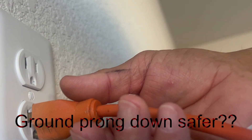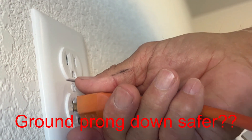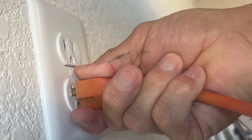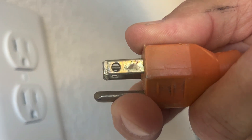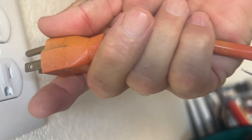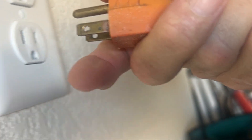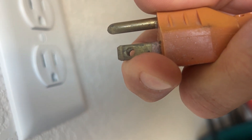On the other side of the coin, let's say you're trying to unplug something. Your finger is much more likely than your thumb to make contact with one of the prongs. So if you have the ground prong down and your finger makes contact with it, you're in no danger. But if you have the other side down, then your finger could potentially contact the hot prong and give you a nasty shock. So these are the two arguments I've heard for why one way is better than the other.